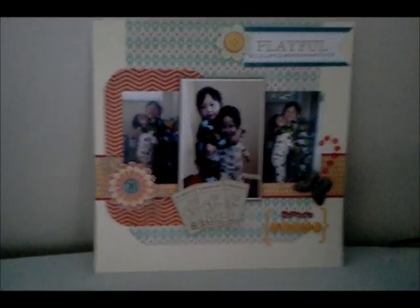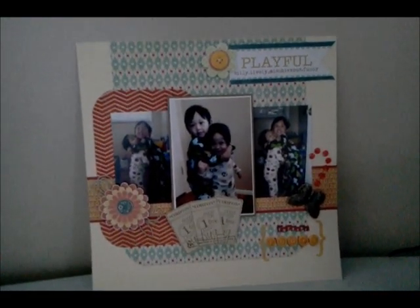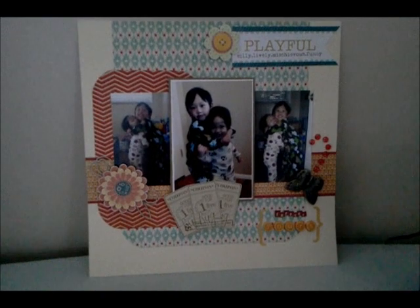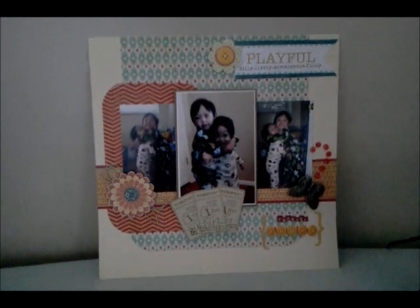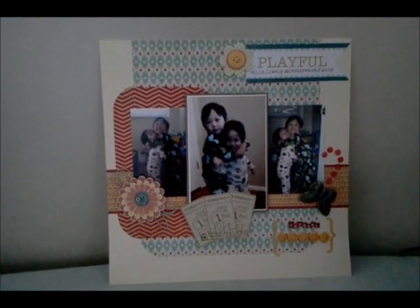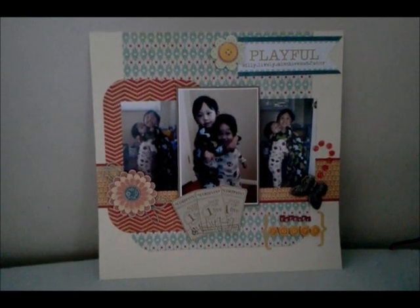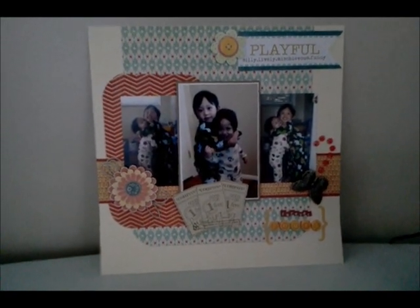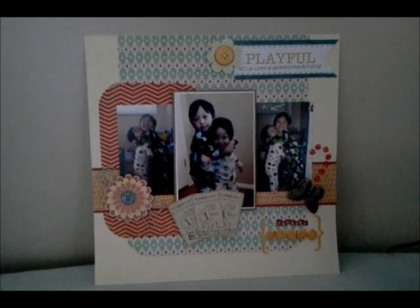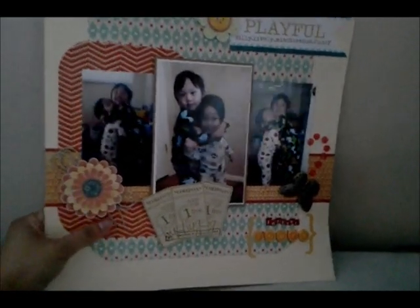The last layout I'm going to show you today is this one. It's not always my favorite to look at — my kids can be so silly sometimes, and sometimes they just fight with each other! The paper collection I used is from My Mind's Eye, the Alphabet Soup Boys collection — an older, simpler collection. Everything here is from My Mind's Eye.